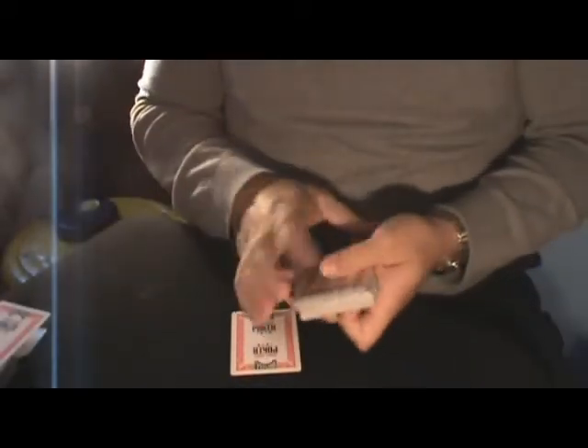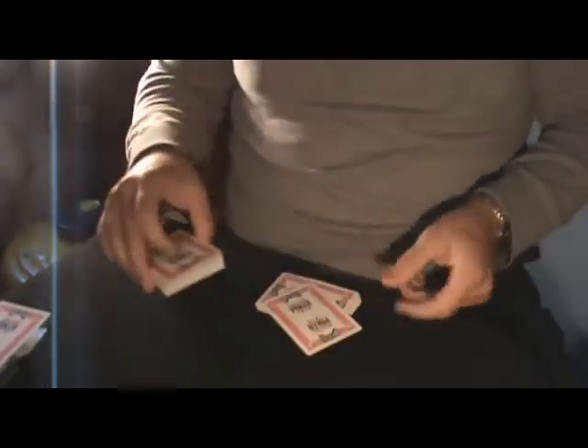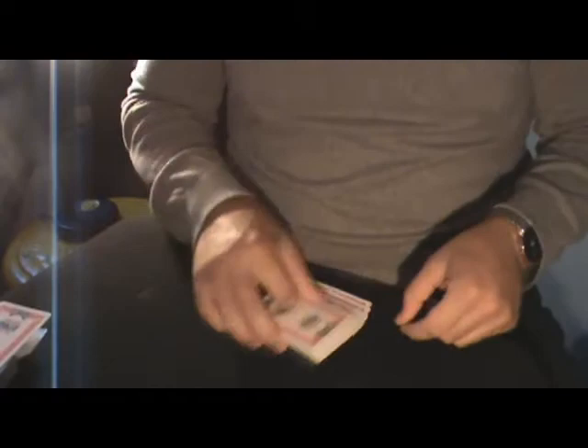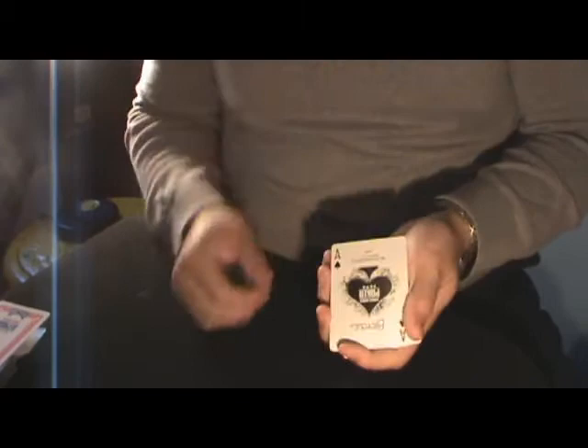A card is selected and remembered. If I were to cut into the pack and take out a card, the chance of it being yours is one in two — not very good odds. So we're gonna use the Ace of Spades, because it looks like a knife, and it's gonna cut into the pack and hopefully find your card.